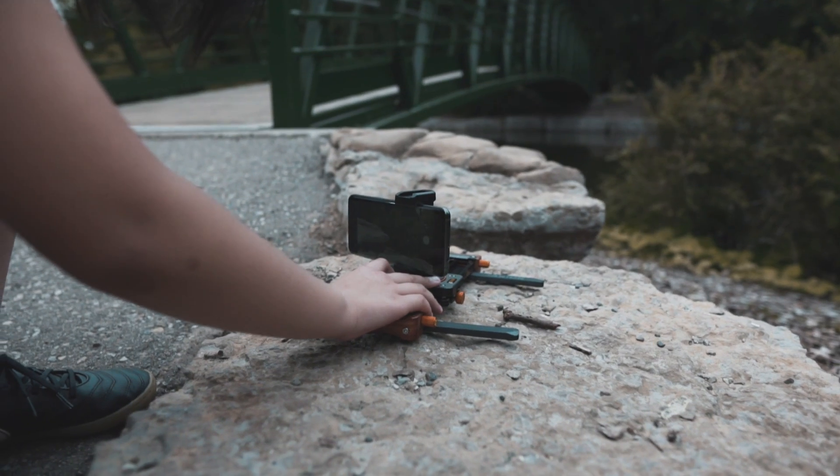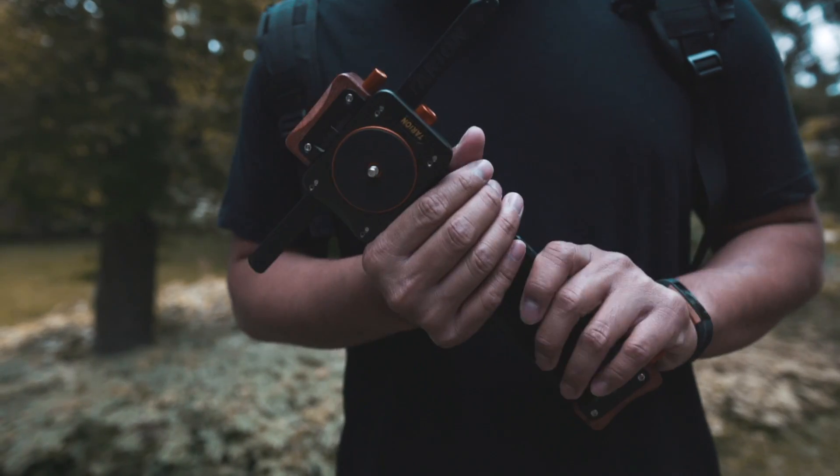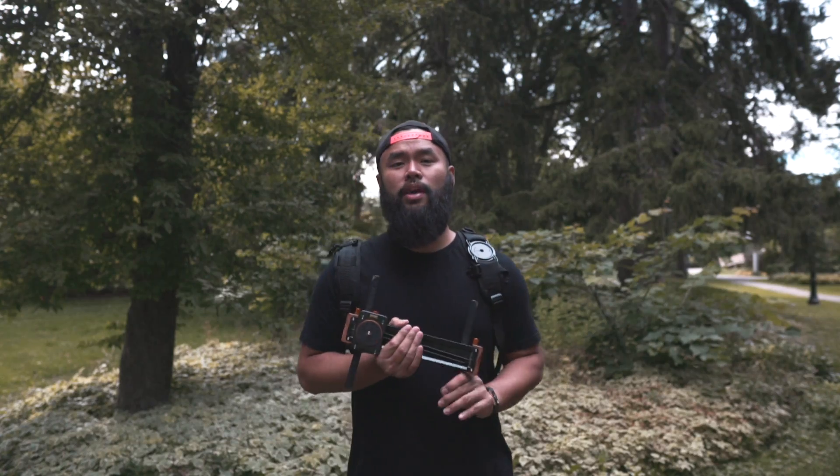For those who know me well, know that I love things that make my job a lot easier. I got some tools for you guys that will help improve your mobile cinematography game. Let's go!